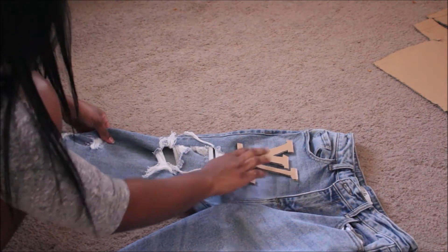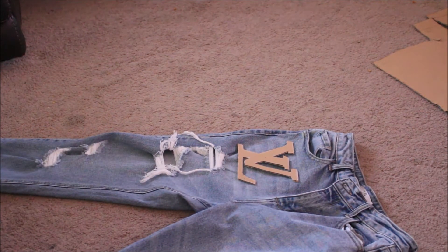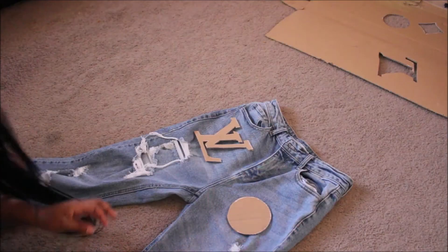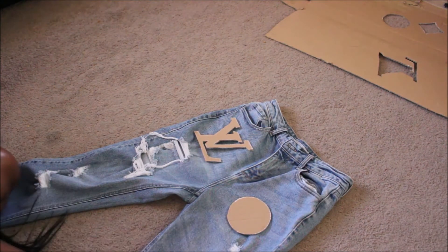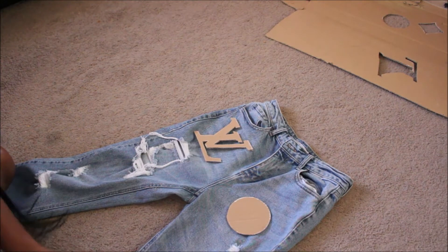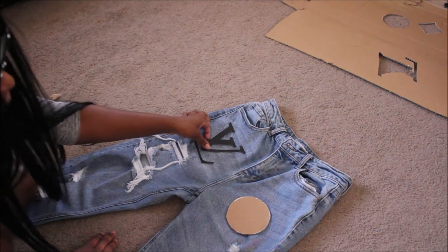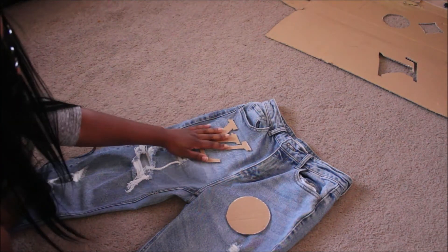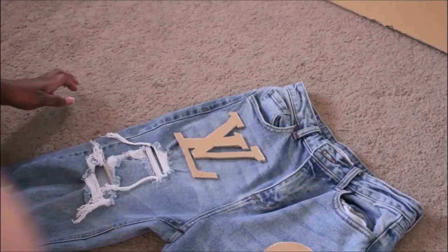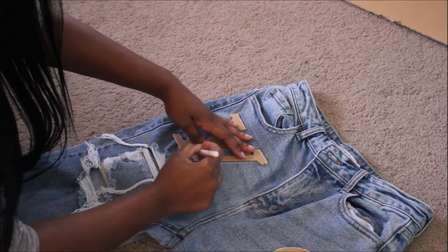Here's why I'm telling you the cardboard part is optional — because as you can see right by the V in the LV, the ending of the V, the cardboard made it too thick. If I traced it out and painted it, you wouldn't be able to see the LV clearly. So you'll see me attempt to trace with the cardboard, but in the end I'm just going to move forward with the LV just being cut out on the paper.